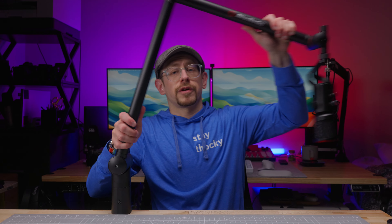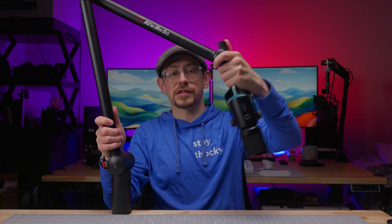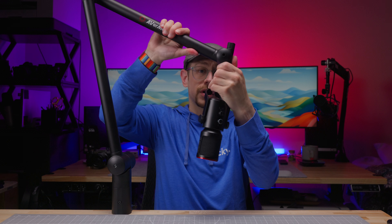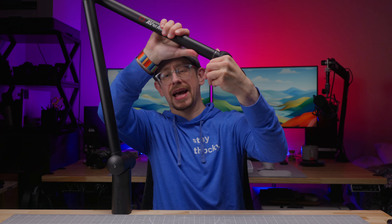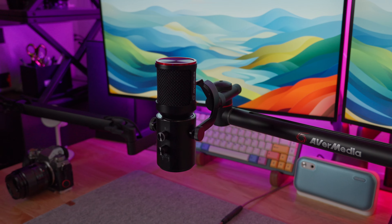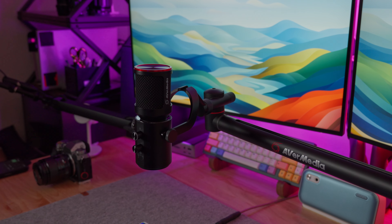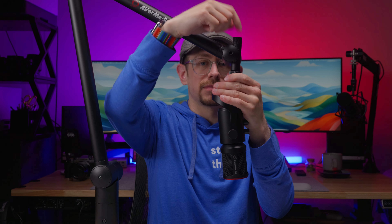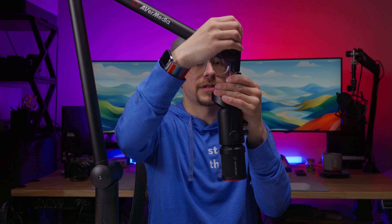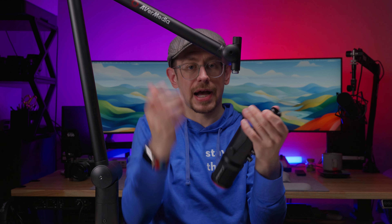The joint on the microphone attachment end rotates on two axes. It pivots forwards and backwards, but you can also twist this entire thing so that when it's in the horizontal or low profile position you can get your mic positioned just the way you need. The way that you attach the microphone has a nice screw head on the top, making it very easy to hold onto the microphone and unscrew from the top.